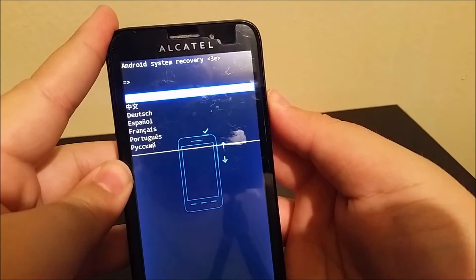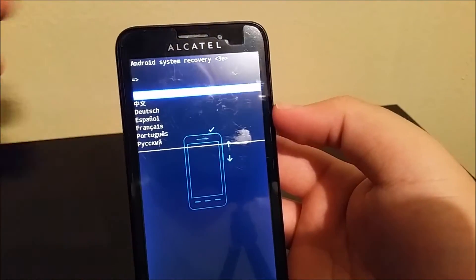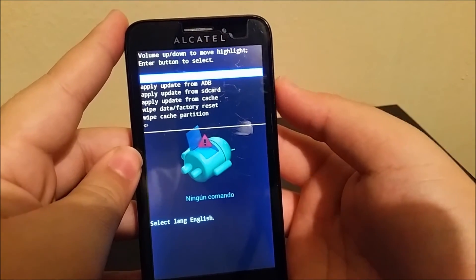So you're gonna select what language you speak — it could be Spanish or English — and then to select, press the power button.